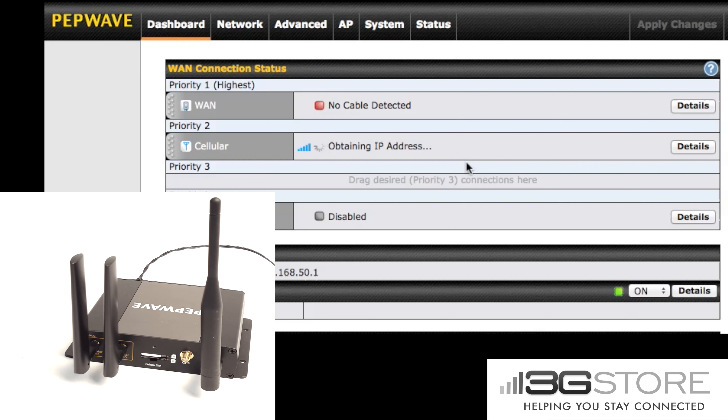You'll also notice the brief moment where the BR-1 shows checking connectivity. That is where the BR-1 does an active health check to make sure that link is active before showing it as connected.